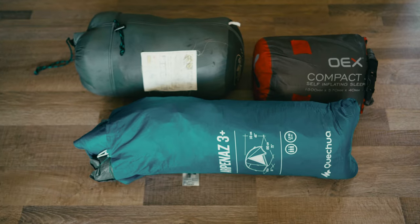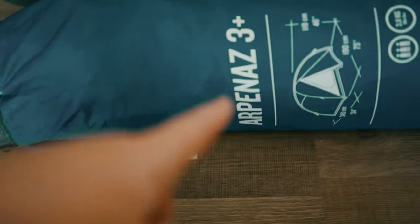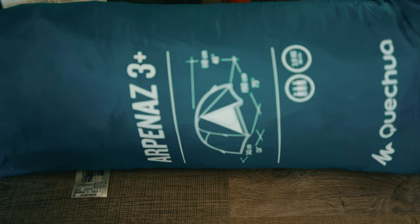So gents, this is my typical camping equipment — the old one of course. Starting with the Catalan's Arpenas 3. It's not a big tent, it's regular size. Most people are using that or a similar tent. It's a typical three-person tent, meaning there is enough space for two people and a bit of luggage inside — definitely not three people.